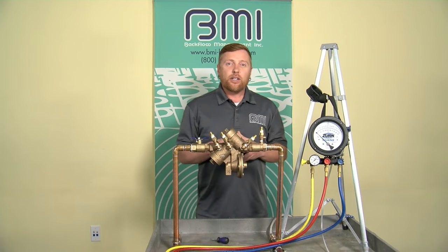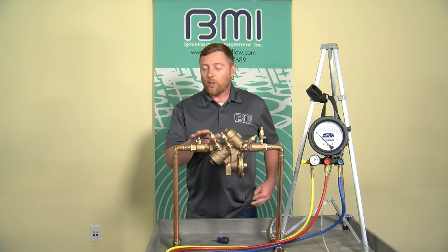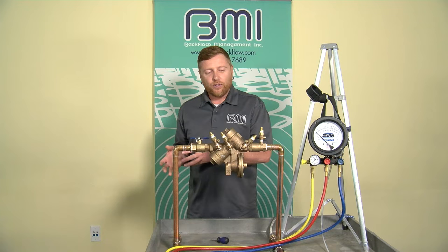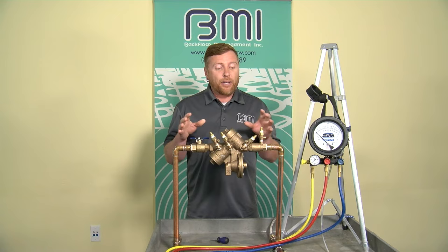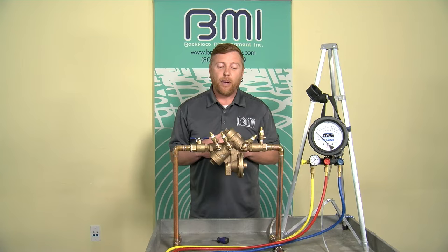Preliminary steps in the procedure require us to notify, identify, inspect, and observe. First, I'm going to notify the customer I'm going to test their backflow preventer — it is going to temporarily terminate water service to whatever is downstream. I'm going to identify the appropriate markings on the assembly: type, size, make, model, serial number. I'm going to inspect the assembly — I have shutoff valves one and two, test cocks one through four, and nothing looks modified to the point I can't test it.